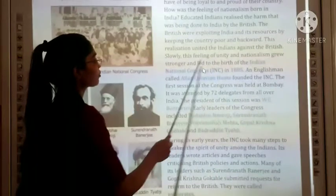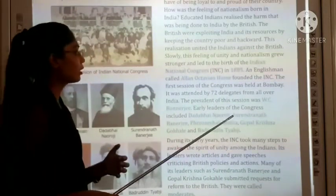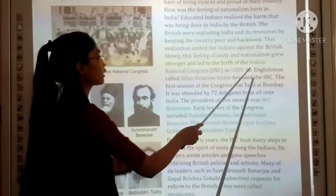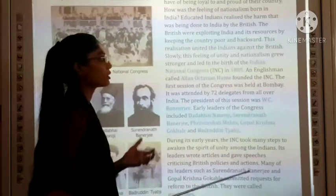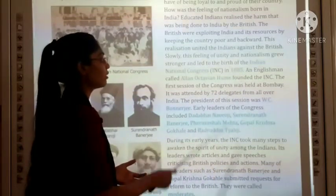Slowly this feeling of unity and nationalism grew stronger and led to the birth of the Indian National Congress (INC) in 1885.